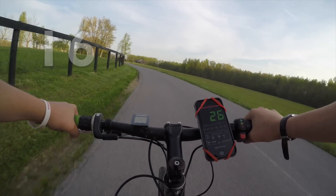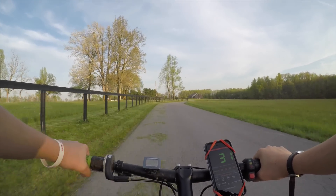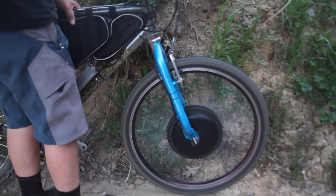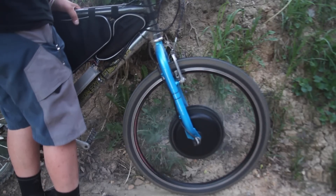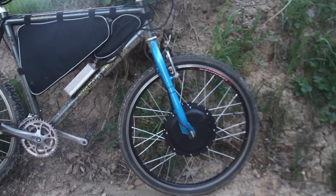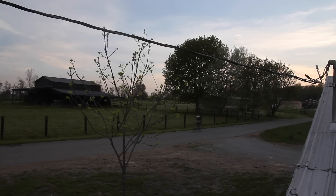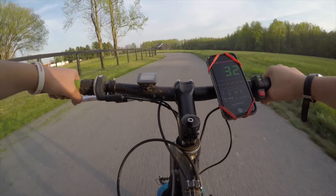This e-bike has about a 16 mile range and a top speed of about 40 miles per hour. I used very common tools and in under an hour I made this e-bike. Before we start the build, I'm going to go over the things you'll need — the necessary components to make a very fun, fast, cheap e-bike. Let's get started.